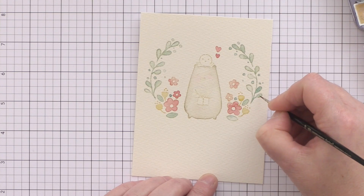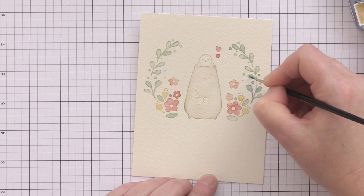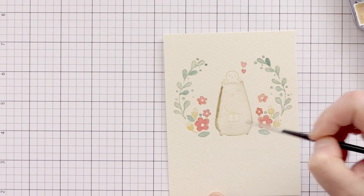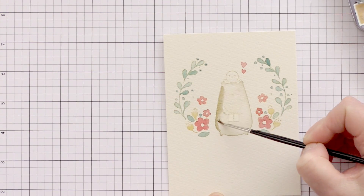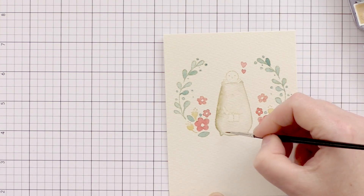I'm going back in with the Prussian Blue mixed with Yellow Ochre and giving a quick second layer to the leaves to add more depth. I've also added a second layer of Quinacridone Coral to the pink flowers, and I'm now coming in with a much deeper outline to the bear and blending that in towards the middle again.